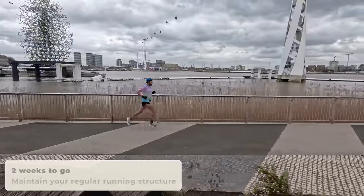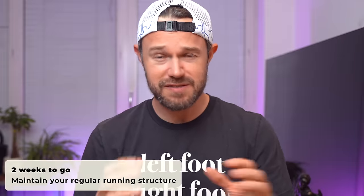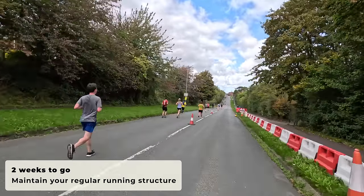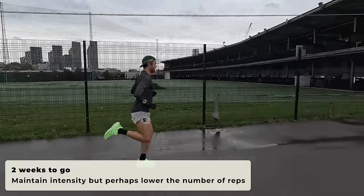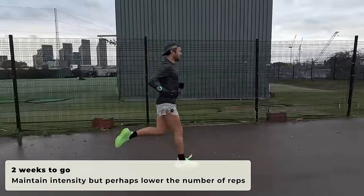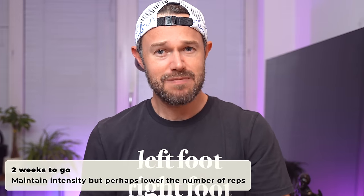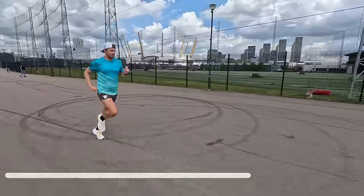You want to keep the same structure you've been used to as well — again, just slightly shorten those runs, but don't go adding in any extra rest days. Keep the structure the same as you've been following throughout your plan. Also keep a little bit of intensity in there — keep your speed session in for the week, maybe just cut down the reps a little bit. If you've been doing say six or seven by three minutes, maybe now do four or five by three minutes, so our body can recover that little bit quicker from that workout.